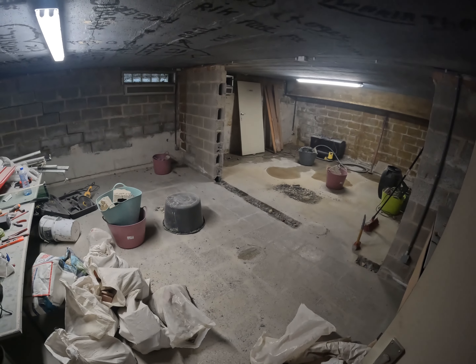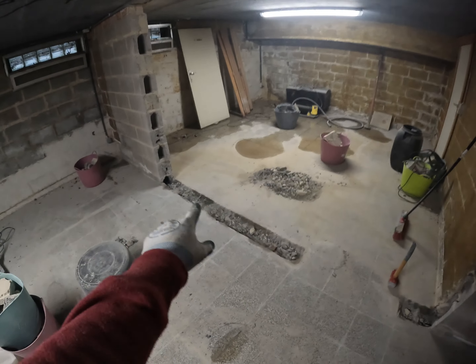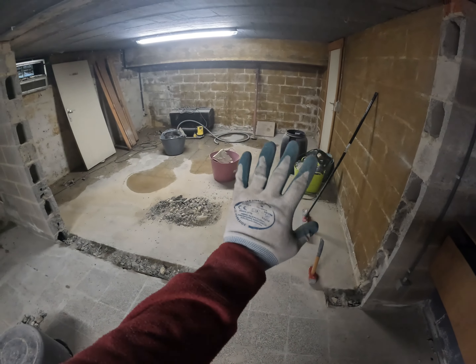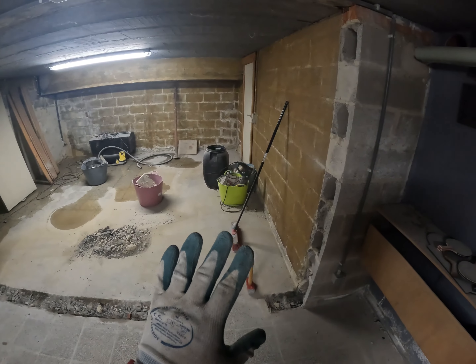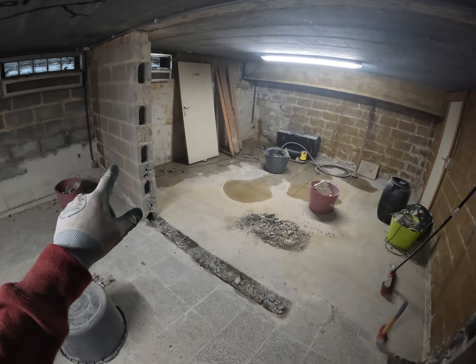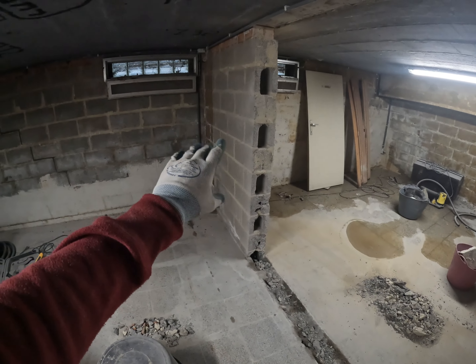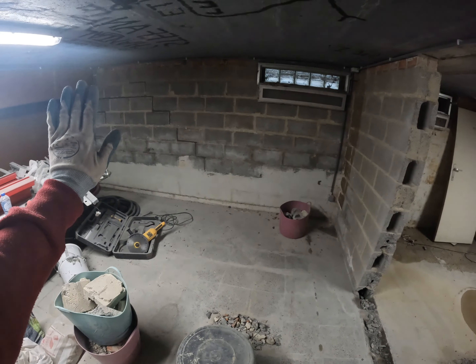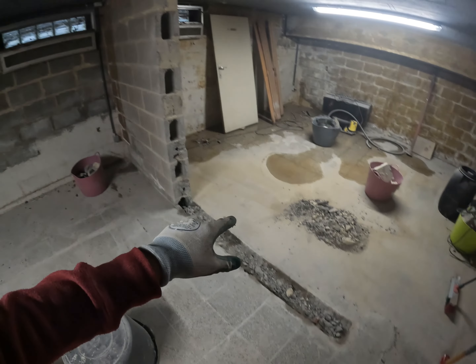Let me show you the wall. This was the wall that was in between - you can tell here where it still stood, and here was a door, so these were like two different rooms in my basement. I removed a piece of this wall but not the whole wall, because my brother advised me not to remove the whole thing since it's kind of structurally holding the wall from the outside so it doesn't collapse inside.